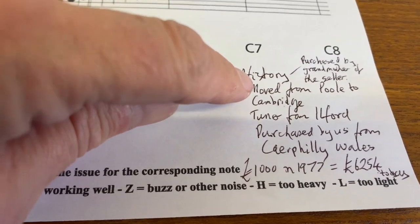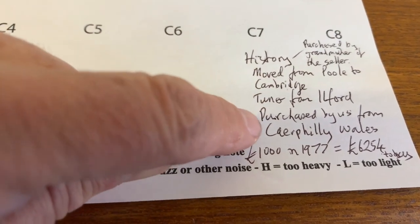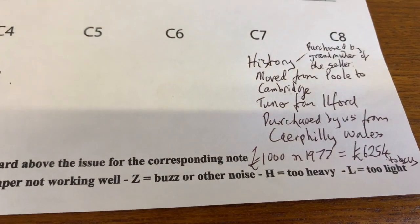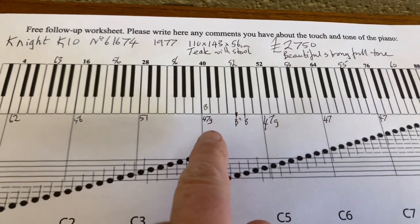We purchased the piano from the granddaughter of the original owner. There was a removal sticker on the back showing it was moved from Poole to Cambridge, and there was a piano tuner's sticker from Ilford. We then purchased the piano when it was in Caerphilly in Wales.